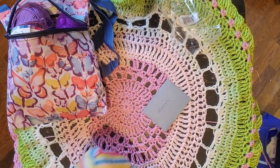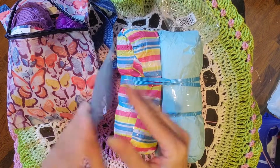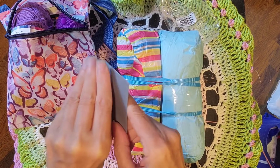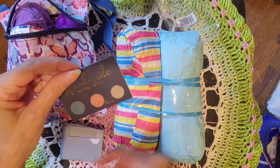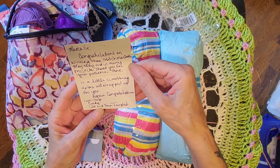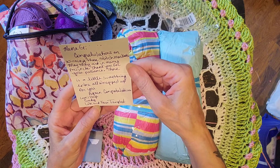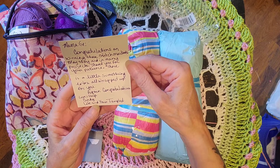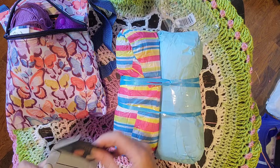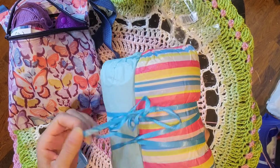Oh, I love her little cards — look at how cute these little cards are with the little yarn ball on the back! It reads: 'Handmade with love. Congratulations on winning those stitch markers — may they aid in many projects. Thank you for your patience. There's a little something extra all wrapped up for you. Again, congratulations. Love and hugs, Cindy, Life and Yarn Tangles.' Thank you so much Cindy!